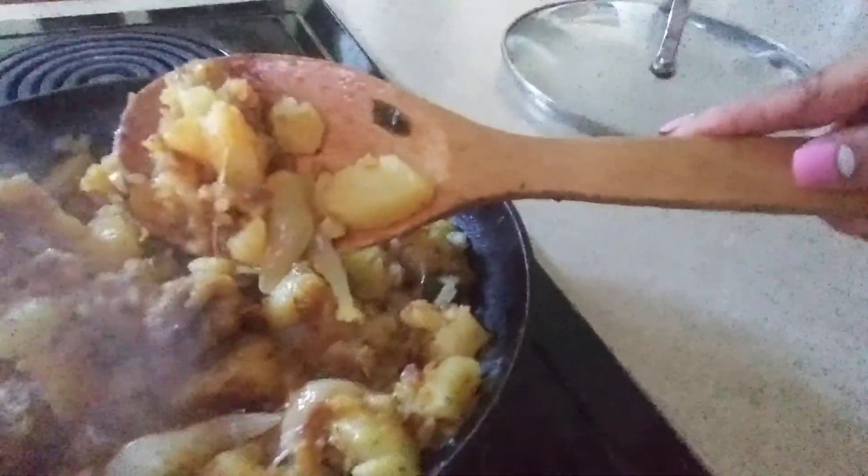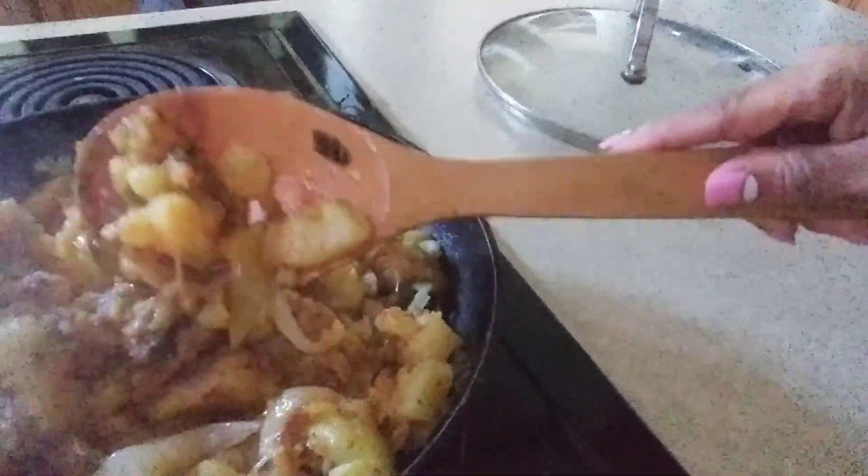When you let your potatoes get kind of brown, that's okay. Some of them may stick to the bottom, but that's the best part. You straighten that up and mix it in with the other.